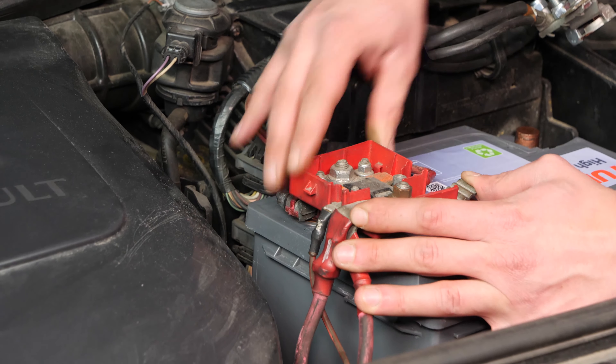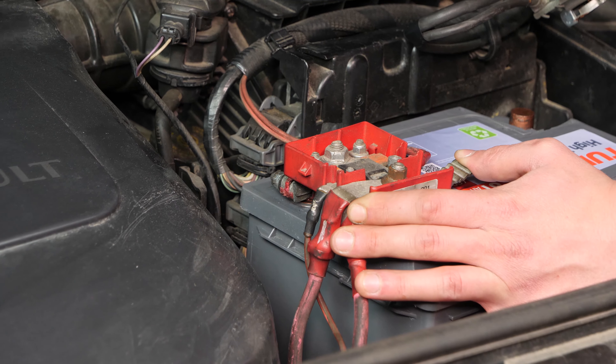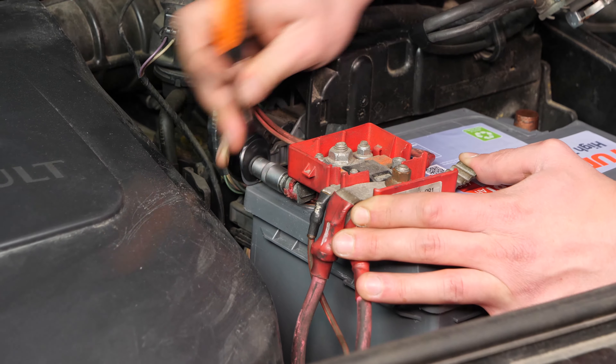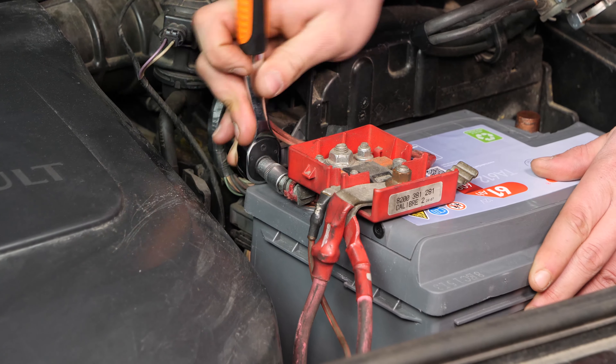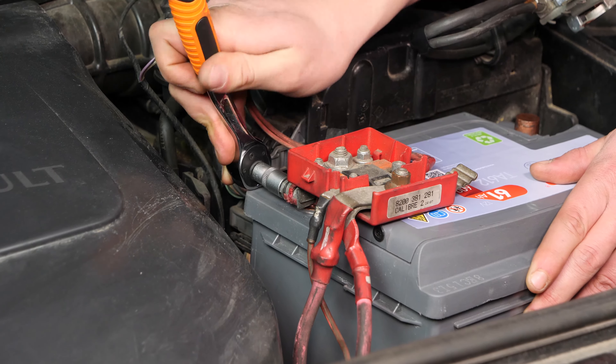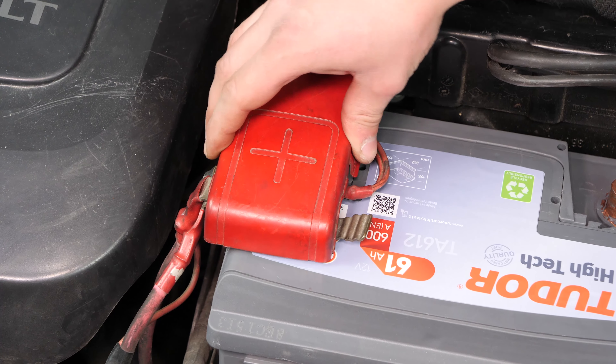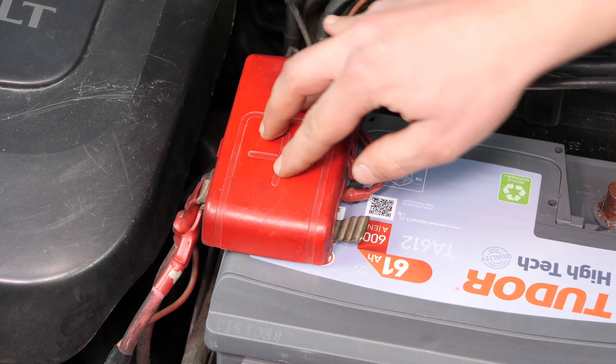Vuelve a atornillar el borne positivo con la pequeña llave de carraca y el casquillo del 10. Después, vuelve a enganchar la tapa de plástico. Termina volviendo a poner el borne negativo.